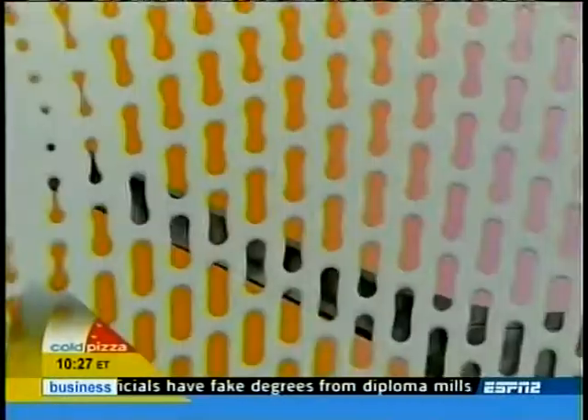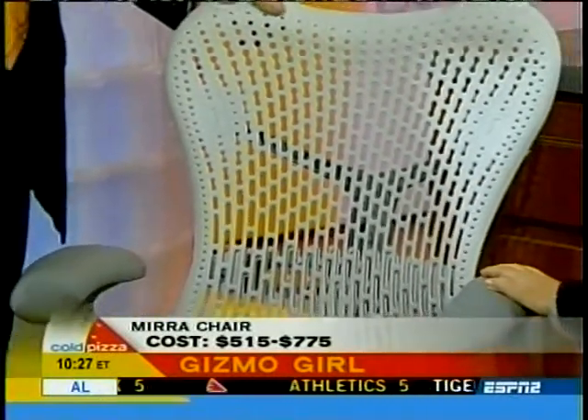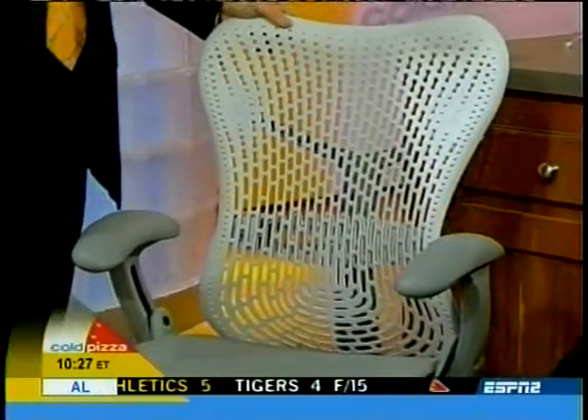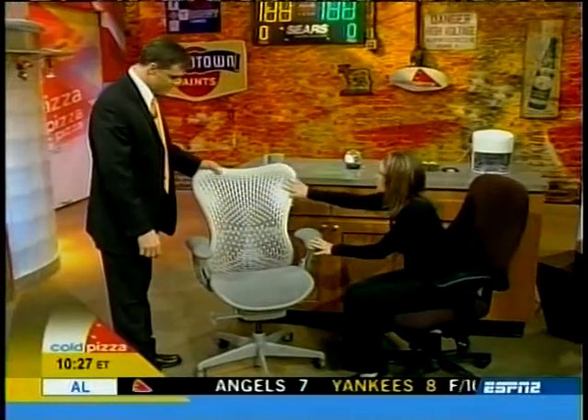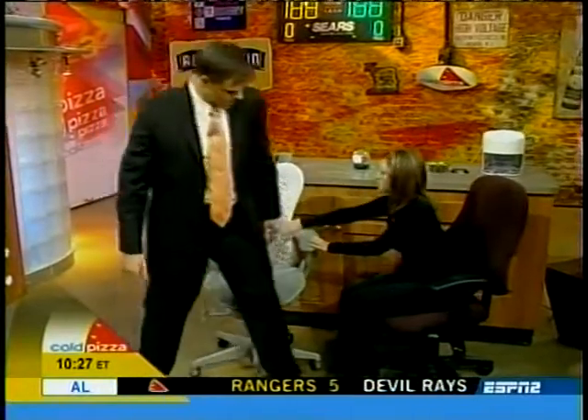This is the Herman Miller Mira chair. Herman Miller basically pioneered ergonomic office seating — they developed the Aeron chair back in 1994, which has won more awards than any other chair. This one adjusts to each individual user the minute they sit down, and it has a triflex back, so it will support your spine from top to bottom. This one is about $500 to $700 depending on the options. It comes in cappuccino, blue fog, alpine — a little dash to the office.